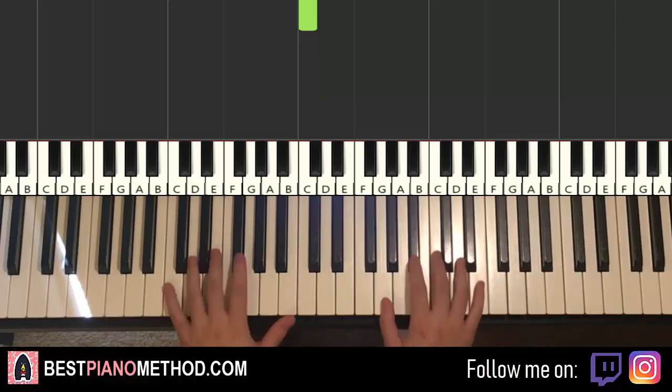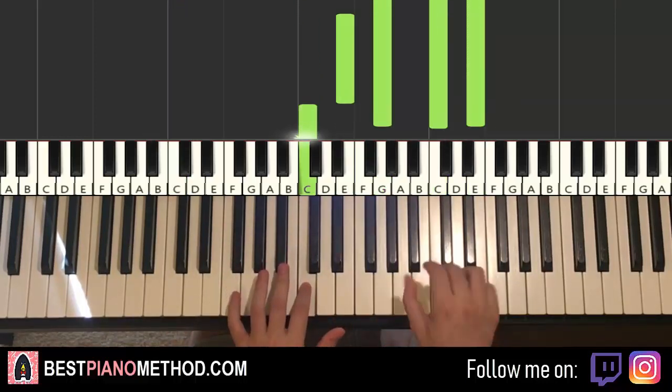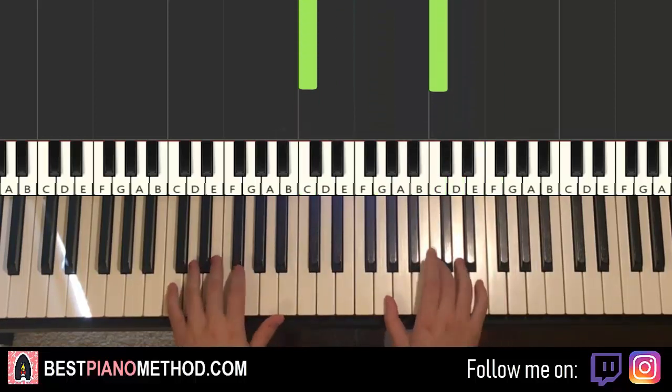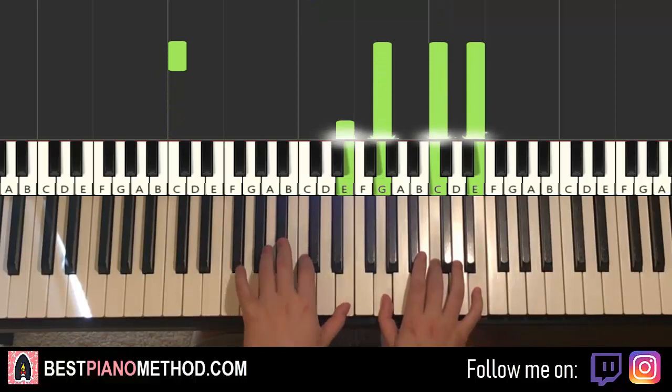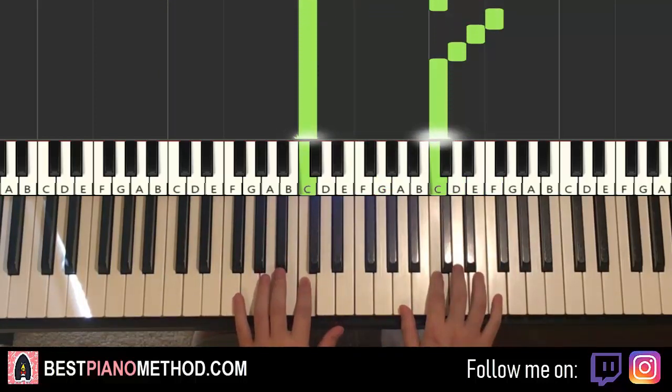Two hands together goes like this — so it goes together, left hand here, and right comes in. That's it for the first part. One more time — this goes together, right hand. There you go for the first part.